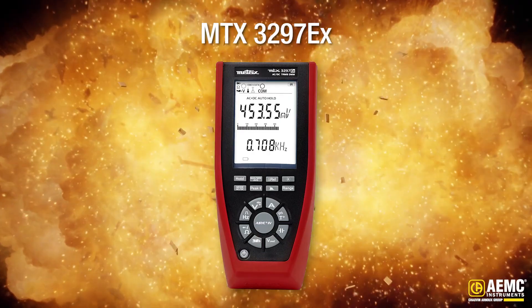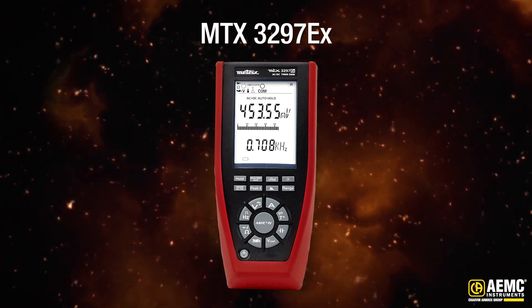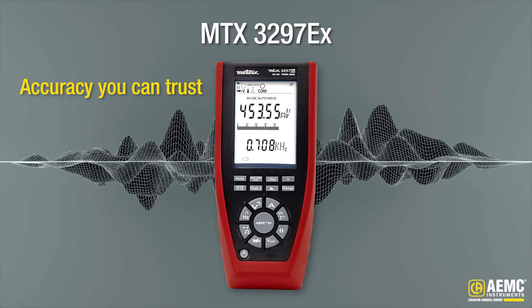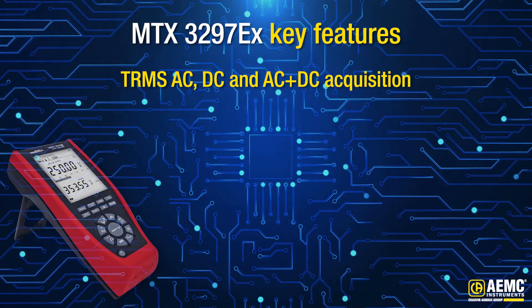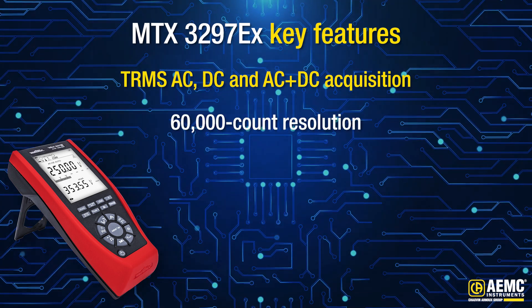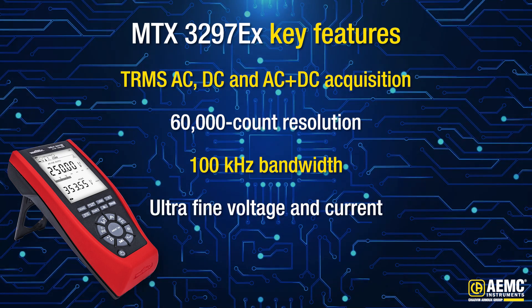The MTX3297EX is also a very high-performance industrial multimeter for use outside potentially explosive areas. It offers accuracy you can trust every time, whether it's a complex waveform or a subtle signal — this multimeter handles it all. TRMS AC, DC, and AC plus DC acquisition for true precision, 60,000 count resolution, 100 kilohertz bandwidth, and ultra-fine voltage and current measurements.